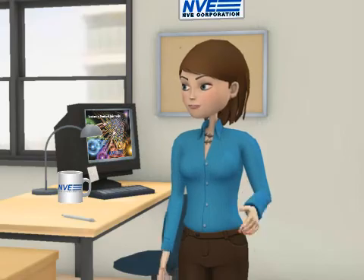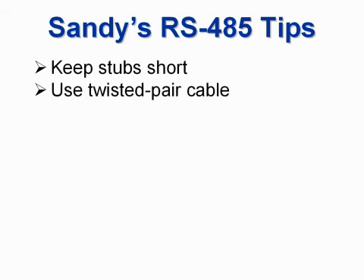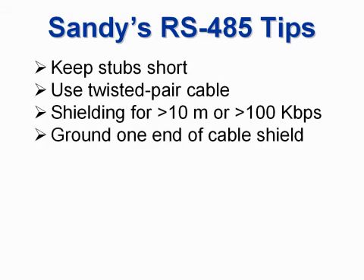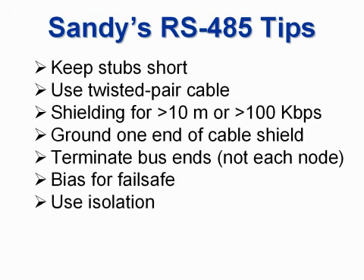Let's sum up with my RS-485 tips: keep stubs short, use twisted pair cable, use shielding for long or fast buses, ground one end of the shield, terminate bus ends, bias for fail-safe, and of course, use isolators.